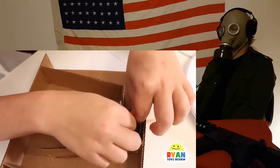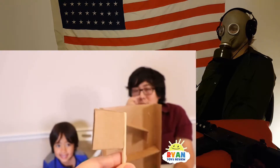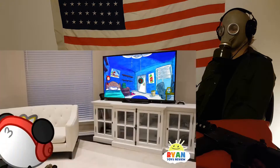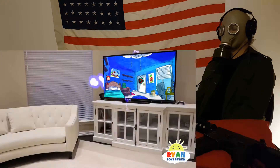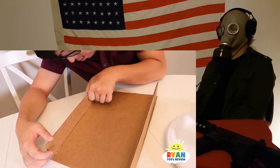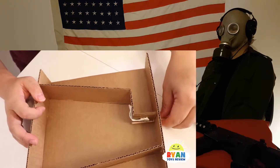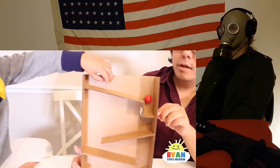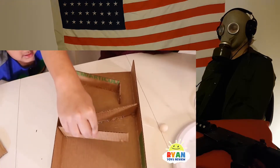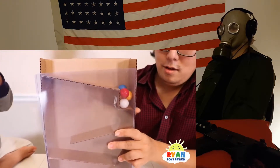If I move then it gets messed up. I just need a square piece. Here comes Ryan Toy Review, good looking. Alright looking good, I just have to keep it. Any cardboard size, but this is a little stick here.